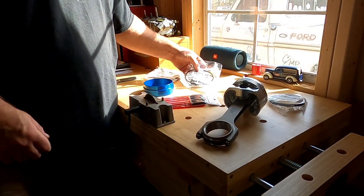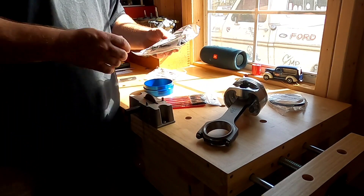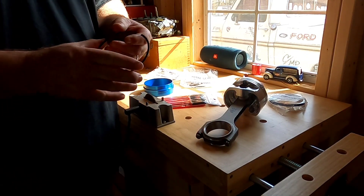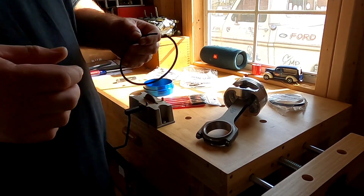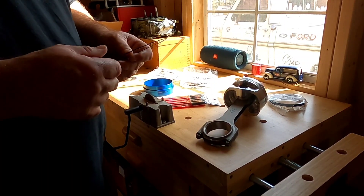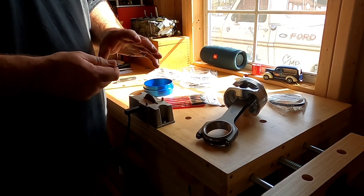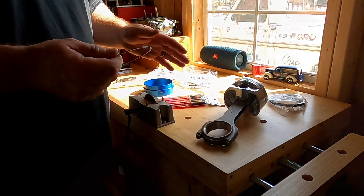One of the things that I like to do — it became a habit a long time ago because it was the recommendation of my shop teacher — I always start on the second ring gap. The reason for that is when you're grinding this gap, if for some reason you end up going slightly too large, it being on the second ring is not as critical as it would be on the top compression ring. If you're doing this for the first time, start out on the second ring so you get a feel of what you're doing, because you want to keep all of these gaps as close to tolerance as you can.